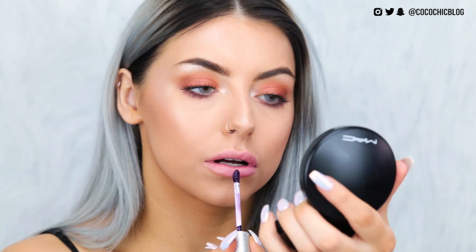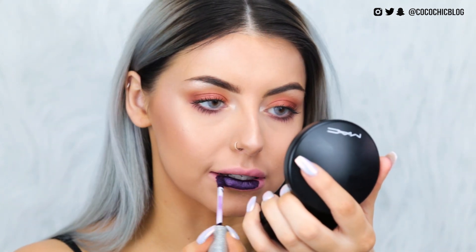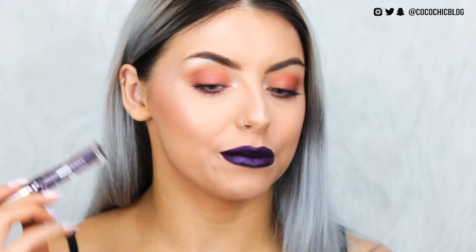I'll do a quick swatch on the back of my hand for you. I feel like that is going to look really, really nice. This is the colour Fortune, and I am so obsessed with how this looks on the lips. Let me know if you guys have any matte liquid lipsticks in this colour and what brands they are, because I'm dying to have something like this in my collection that is just fully matte. It's kind of giving me witchy vibes. I love it. So it has now completely dried down. Let's go ahead and press our lips together.